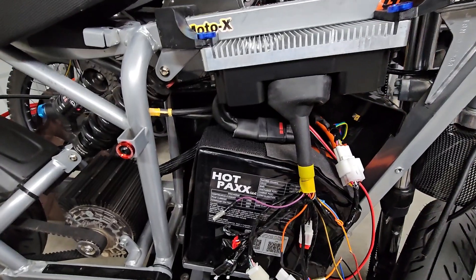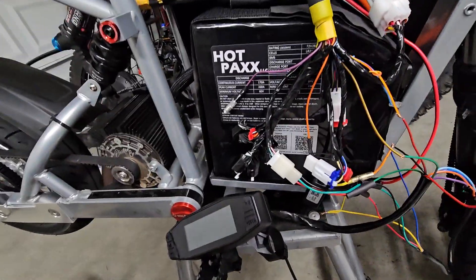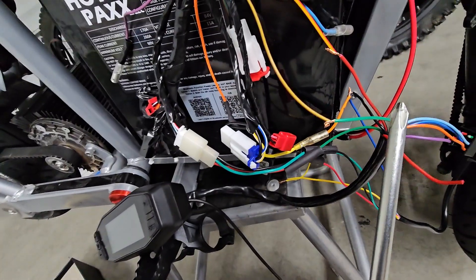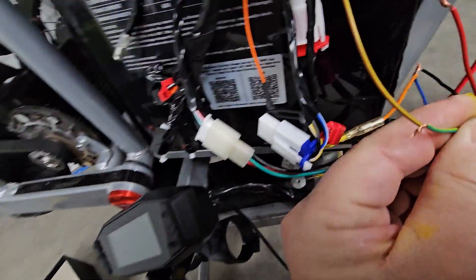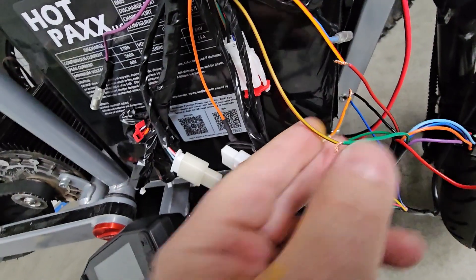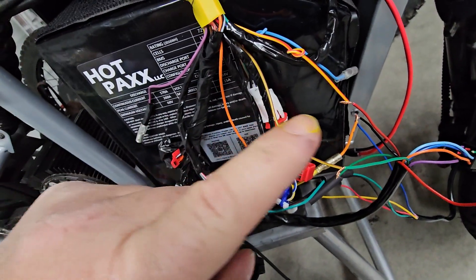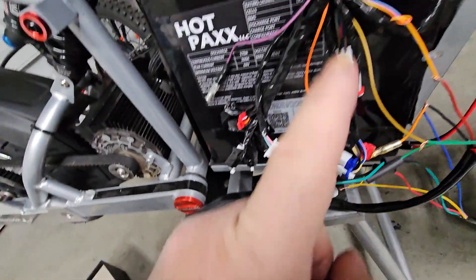First, you need a Fardriver with CAN bus enabled, and then you have to hook up 2 wires. Out of the harness of the 3-inch display, you've got this green and red — actually green and yellow, and red and black — and they go to the Fardriver yellow-red and yellow-brown, I would imagine. Anyway, these are labeled CAN low and CAN high on both the display documentation and the Fardriver documentation.